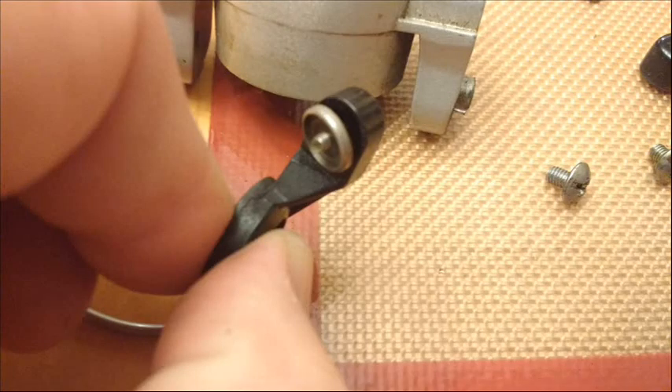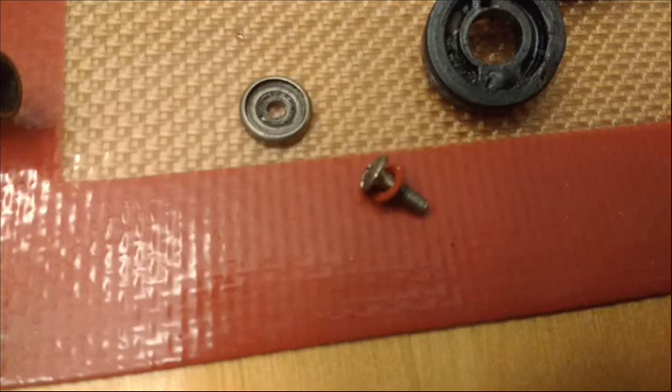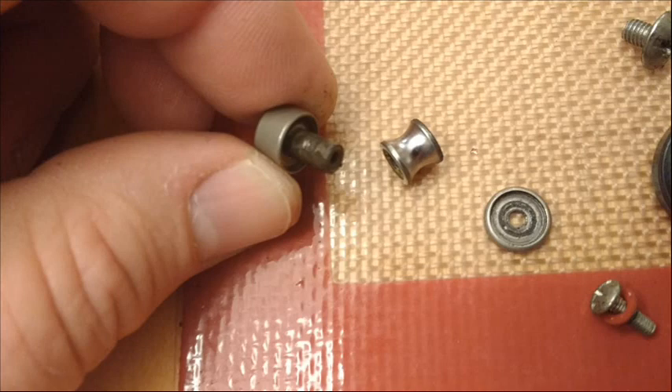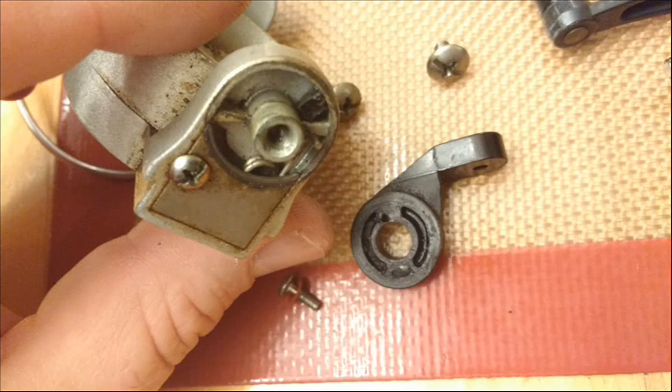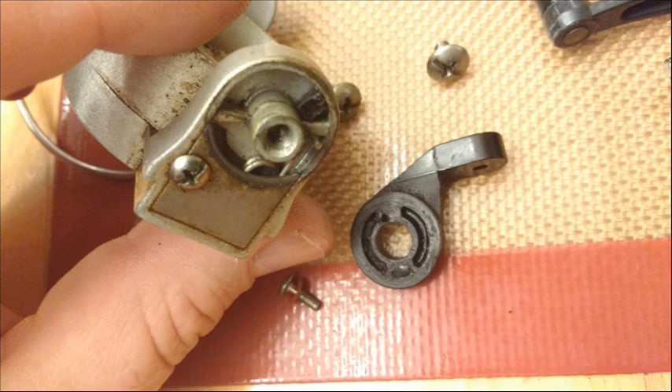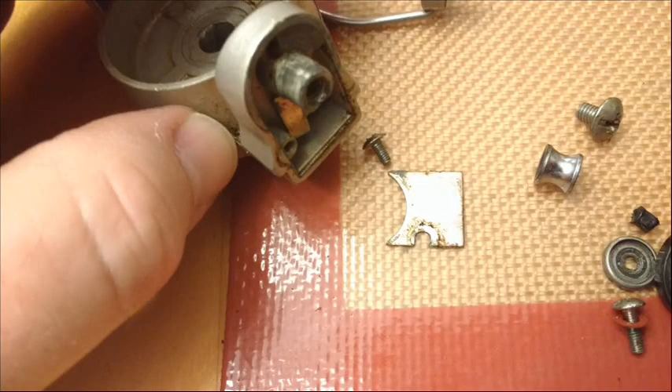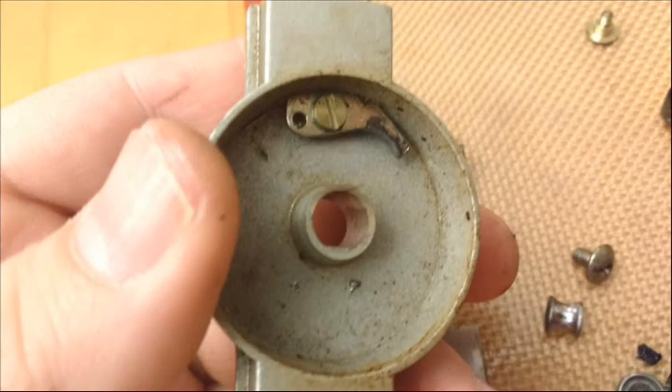I clean all my reels in naphtha varnish thinner, which you can get in the paint section of most stores — it's basically the same thing as Zippo lighter fluid and works well as a degreaser. I soak the gears in that, scrub with a toothbrush, then wash in soapy water, rinse, and dry everything before reassembly. Then I use synthetic greases and oils — specifically Super Lube synthetic grease and multi-purpose synthetic oil, both of which contain PTFE, which is basically Teflon.